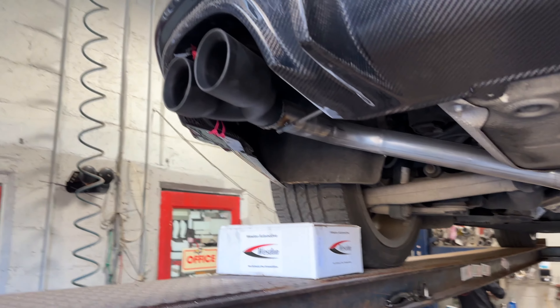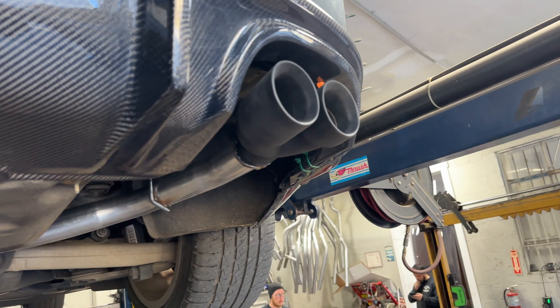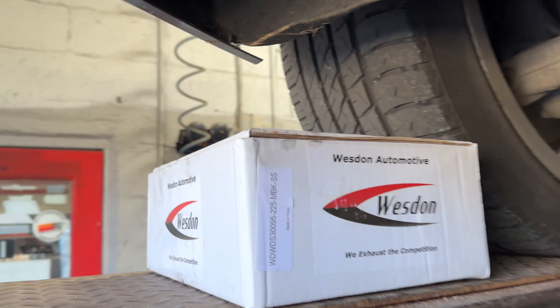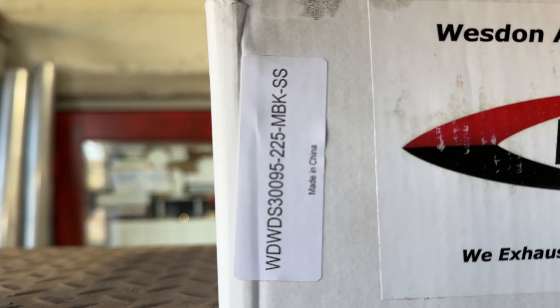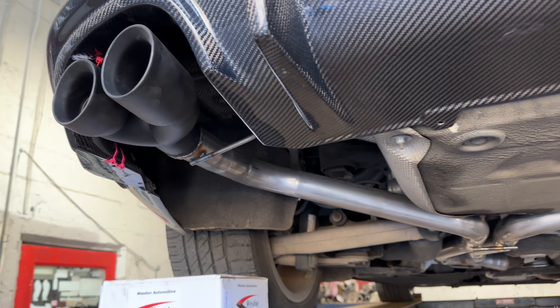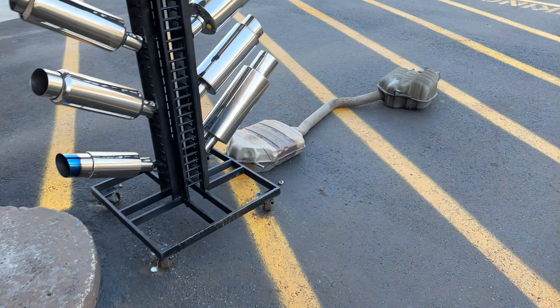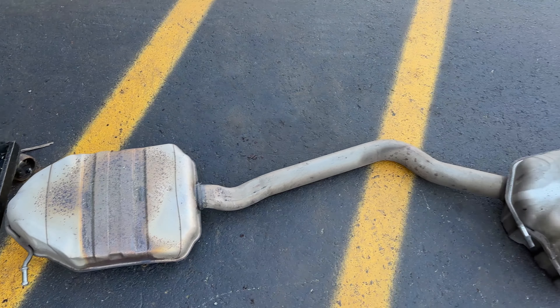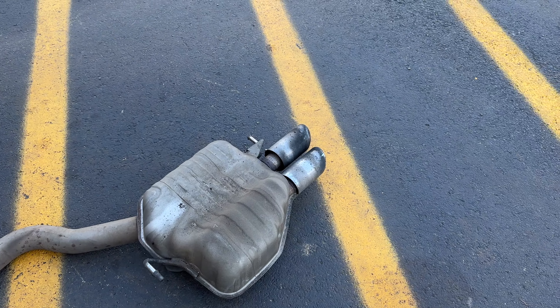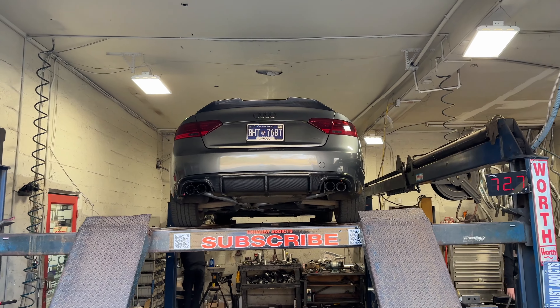It's a carbon fiber quad diffuser and we put these custom tips on it — quads going out the sides. Here's the part number on it; we'll try to get you guys a link in the description. Came out really nice, really clean. There was a resonator in the middle that we took off and put a y-pipe in its place, and there's the stock muffler that we took off.